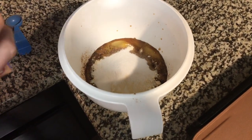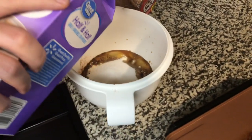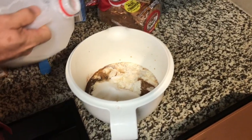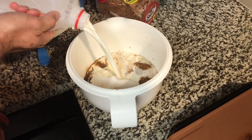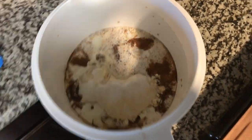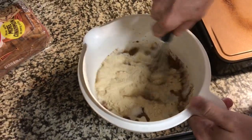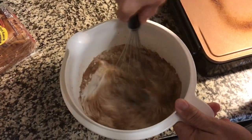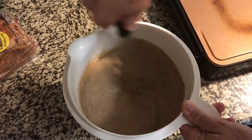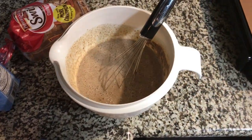Now what we're gonna do is we're gonna put about a half a cup of half and half in, then about another quarter to a half a cup of milk in. Now you wanna get your wire whisk in there and whisk it all up. That was so good y'all. We're gonna let that sit.